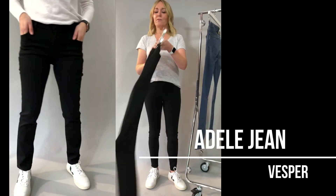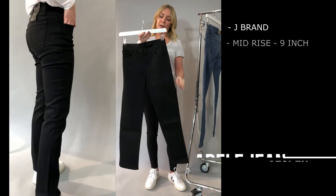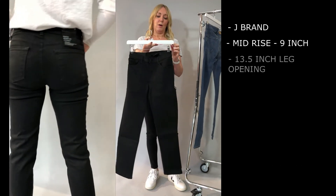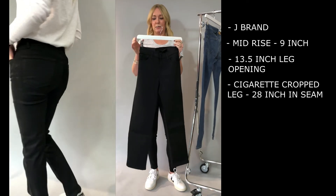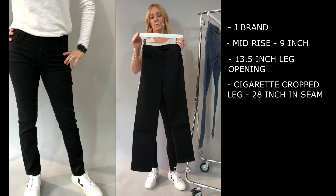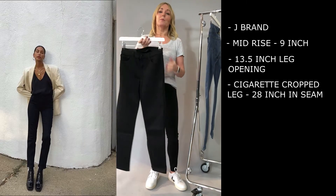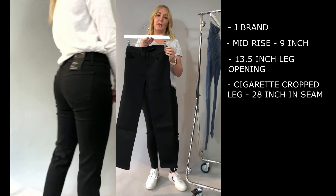You also have the Adele, which is a mid-rise straight leg from J Brand. Really liking this new shape coming through. It's a 9 inch rise but still classed as a mid-rise, and it is a straight leg so it sits cropped as well. We've got that in the black wash which is great for now, and then a few seasonal washes coming through in that one as well.